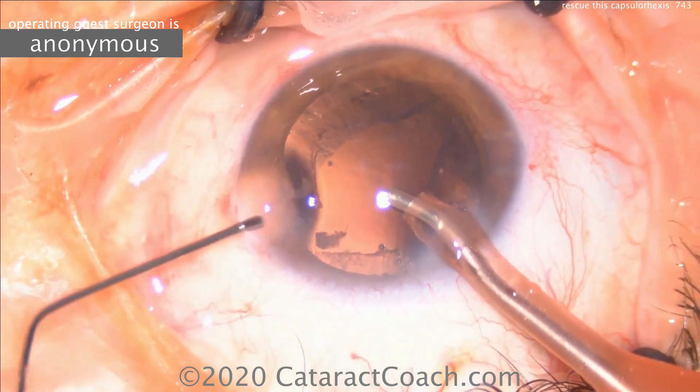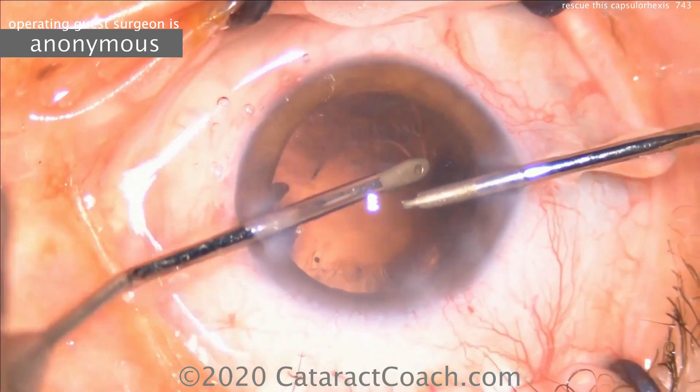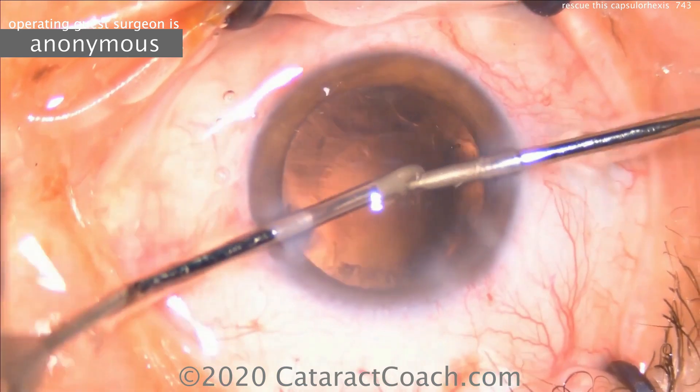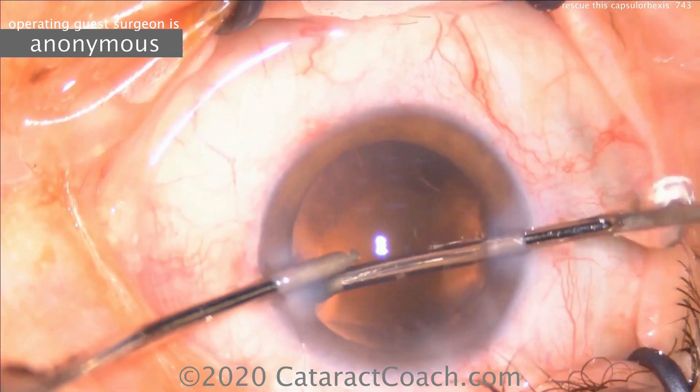A very smart move: keeping the phaco probe in the eye in position one, and now using viscoelastic with the other hand to fill it up. Beautiful technique. Now, by manual irrigation-aspiration, remove the lens cortex, and that proceeds normally.